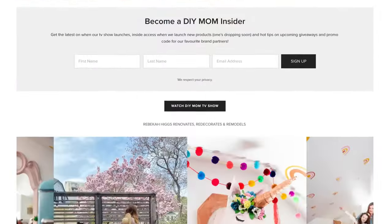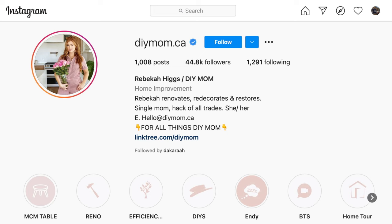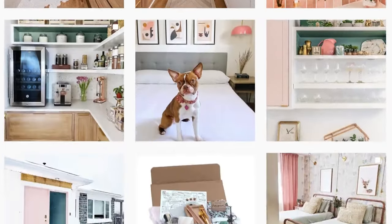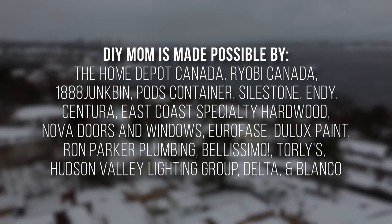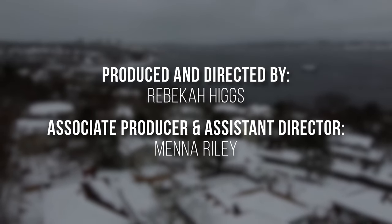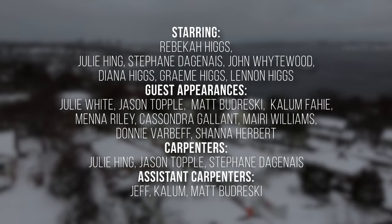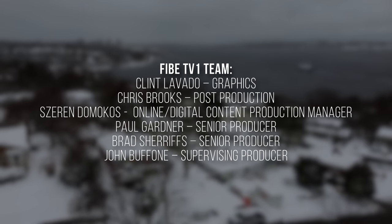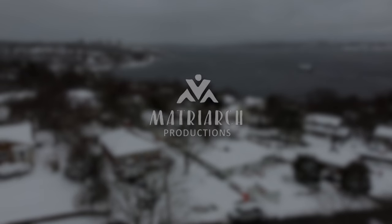For extra inspiration check out my website and blog at diymom.ca, and don't forget my Instagram where you can share your DIY successes with me. I'd love to see what you're up to!